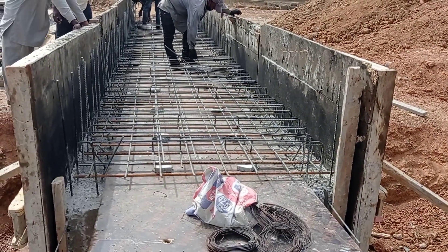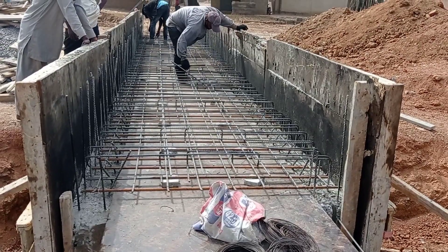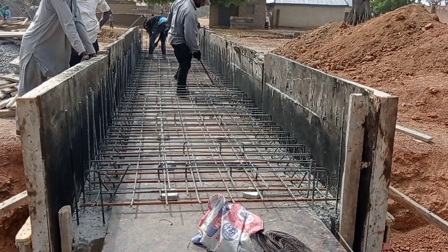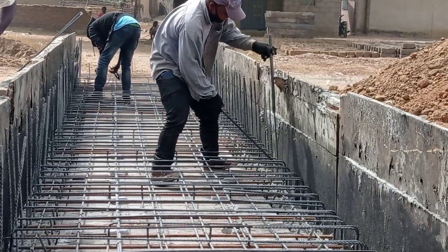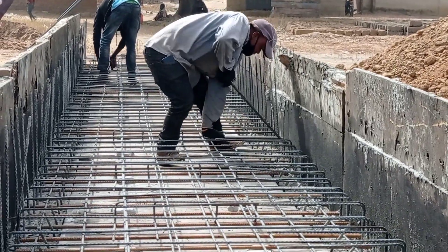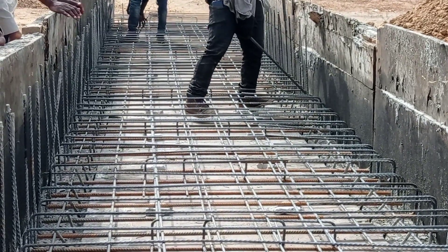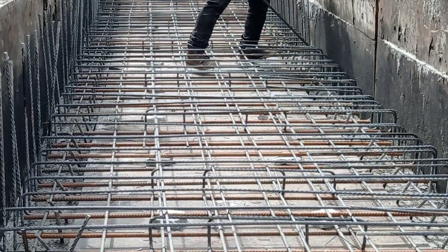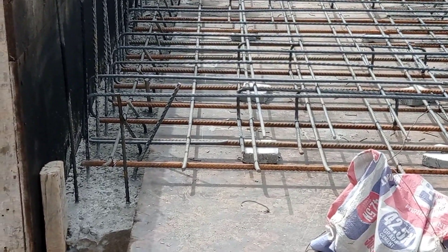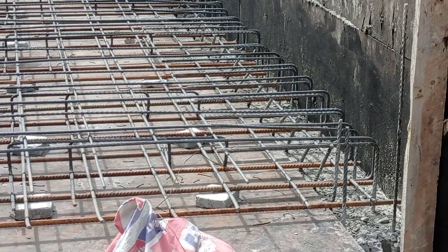Hi guys, hope y'all are doing good. Welcome to my YouTube channel. Today in this video I'm gonna share with you some details for the reinforcement bars of a box culvert. As you can see, the iron bender is bending the reinforcement bars. Here we are placing the reinforcement bars for the decking. You can see we have already completed our base and walls of this box culvert.